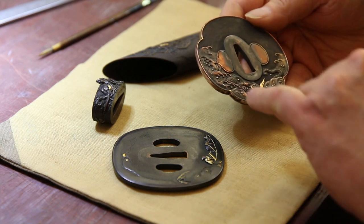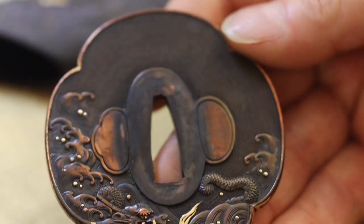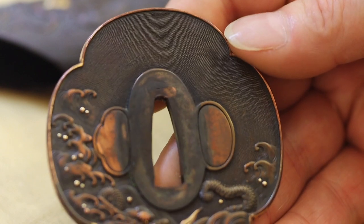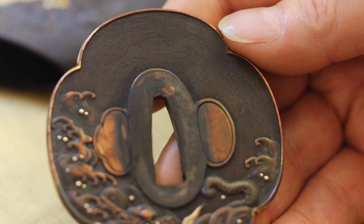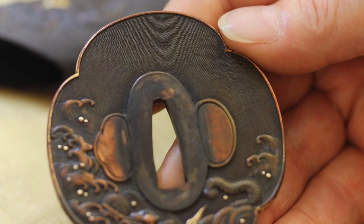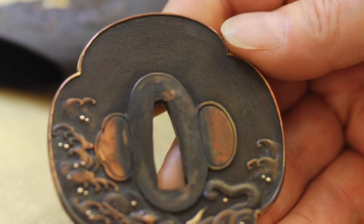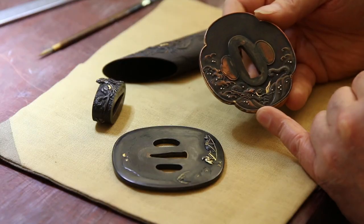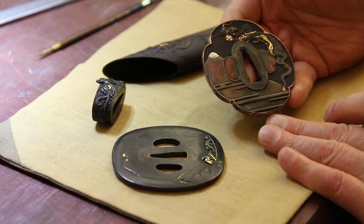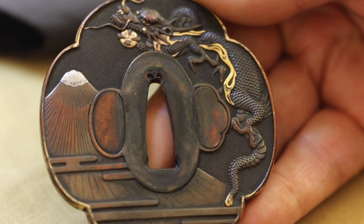There's a little dragon in the waves on the back. The nanako, as you can see, is super fine — very refined nanako work. Nanako of course was often performed by specialist nanako workers; that's all they did. Can you imagine? 'How was work today, love?' 'Oh, a lot of dots.' That's the nature of classical kinko work.